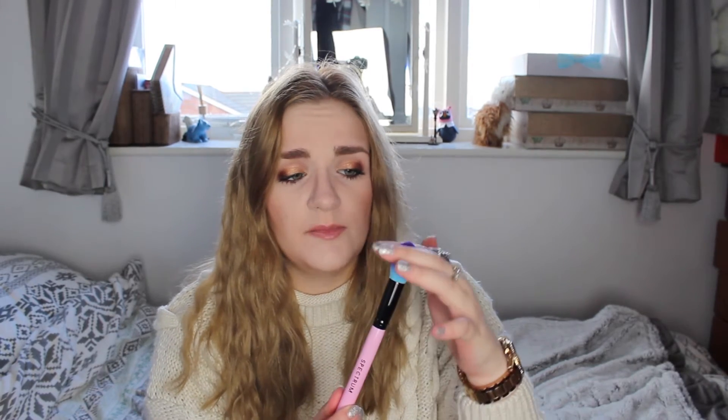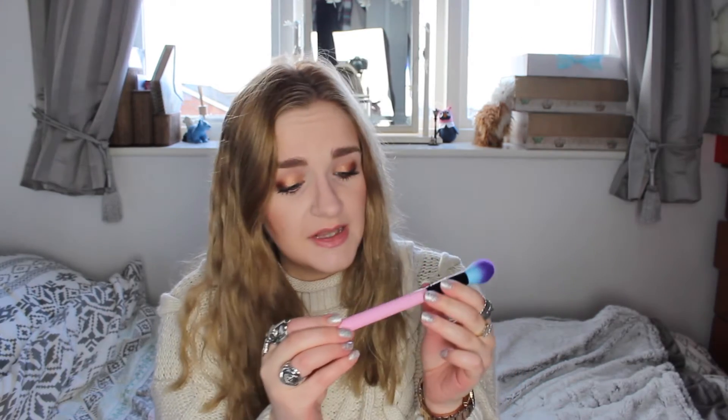I'll start with the most exciting thing in the box — it's a makeup brush from Spectrum. I've seen these on Instagram before and always thought they looked really nice. I was really happy to get one in my box. It's shaped kind of like the Charlotte Tilbury brush I use for my contour, so I'm really excited to give this a go. I almost tried it but decided to save it and show it to you clean for the video.